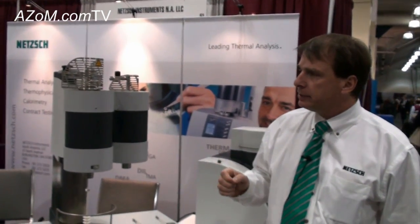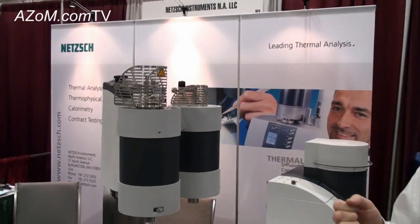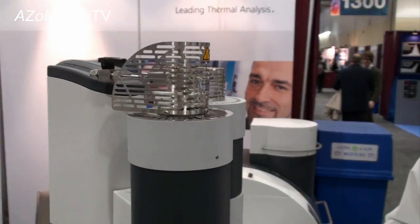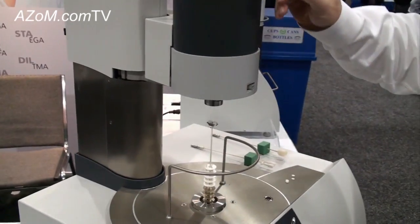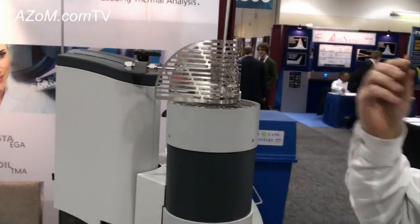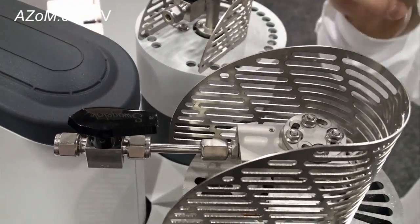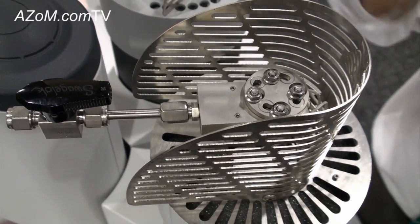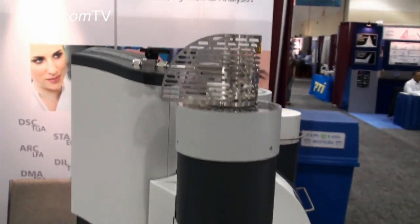Another nice feature is that we can connect any gases that come off the sample to a mass spectrometer, an FTIR, or — new for us — a GC mass spec. In this instrument, the gas flow rates are upward. Anything that comes off the sample is either vented to a hood, or if connected to a mass spec, FTIR, or GC mass spec, we have a heated adapter head to prevent condensation, and then the material is transferred via a heated transfer line.